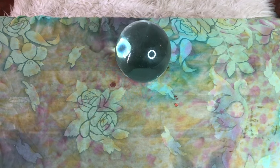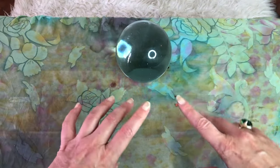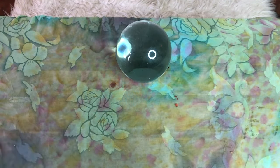Step one: find a small space to set up your love altar. I suggest placing a pretty cloth or a plate on the space to really set the scene for love, and give you a designated area to place your altar items on.